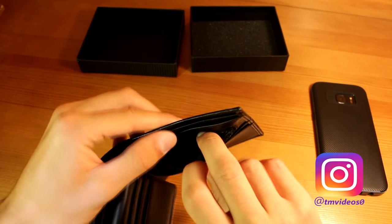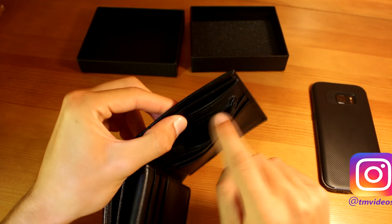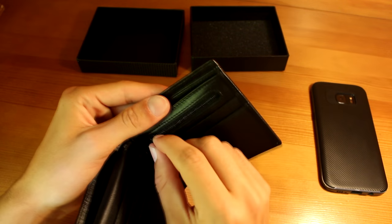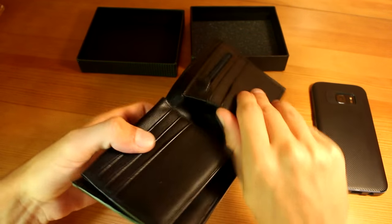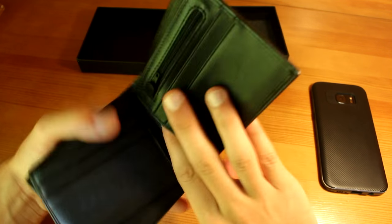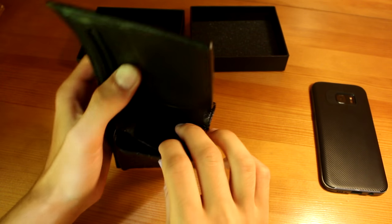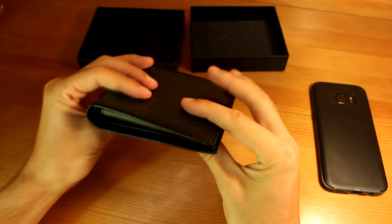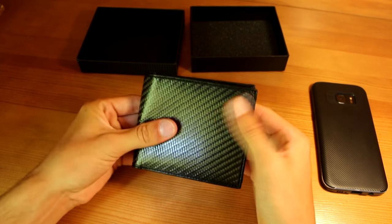Then you have a little zipper with a small pocket where you can store coins or tiny important things you don't want to lose. There's also a slot here, and another slot here as well — so plenty of storage options throughout the wallet.